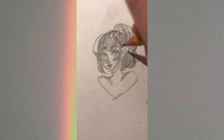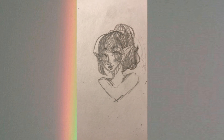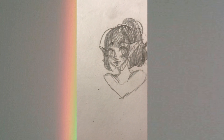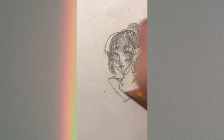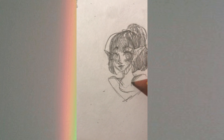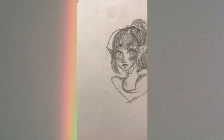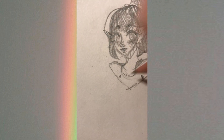By now I probably shaded in the hair. After that I did the clothes — I start with the neckline of the shirt so I can get a feel of where all the wrinkles would be. I'm going to do a more circular neckline for this one; I think I started off with a square neckline but changed it to circular.